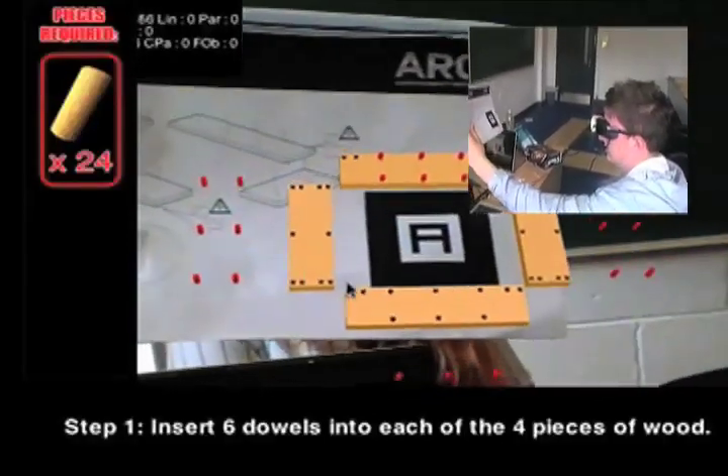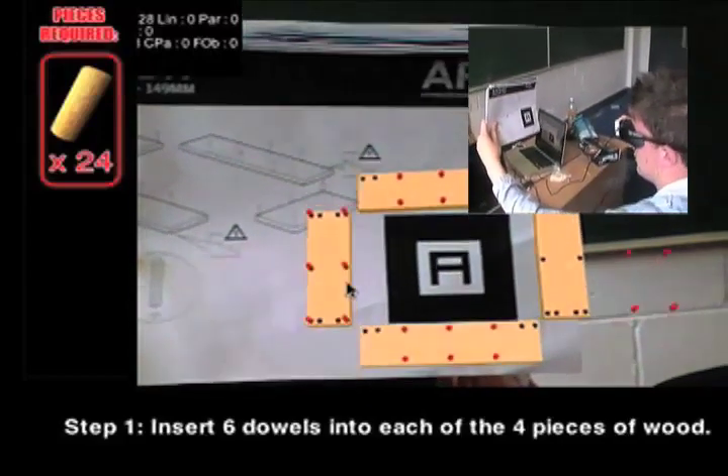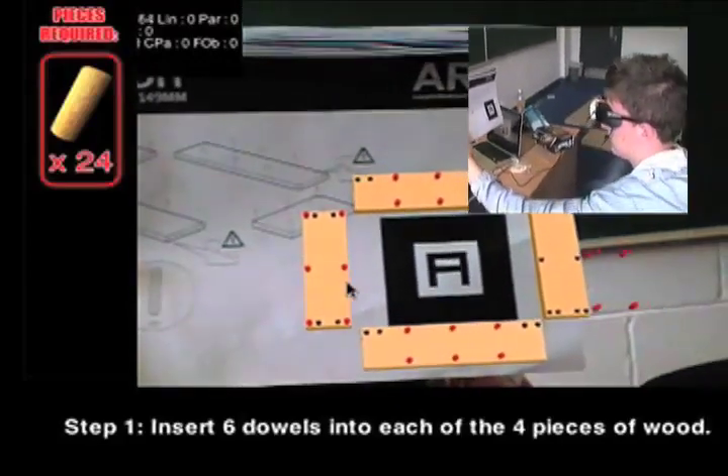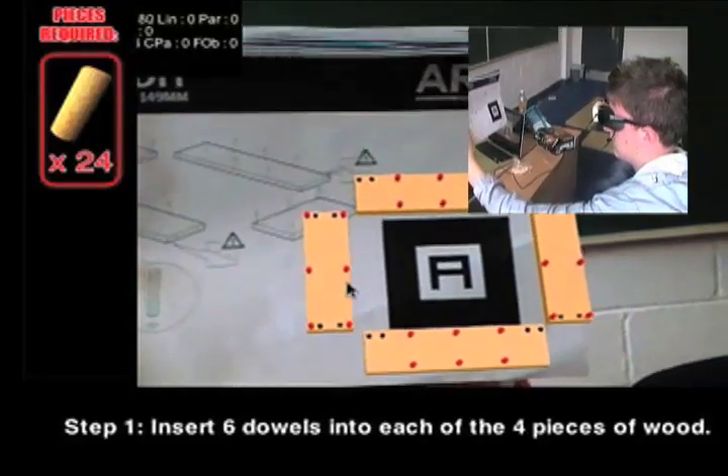Step one. Start by inserting six dowels highlighted in red into each of the four pieces of wood. Note that there are two holes either end of the side pieces that should remain free for now.